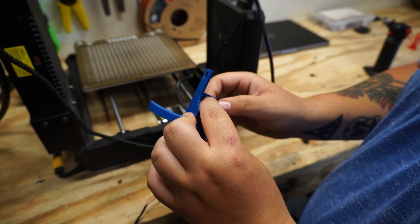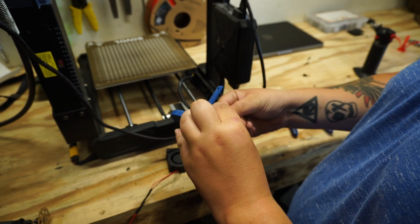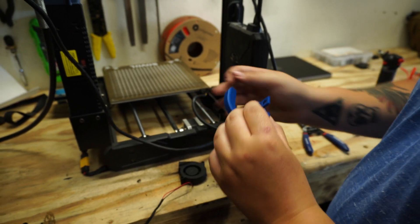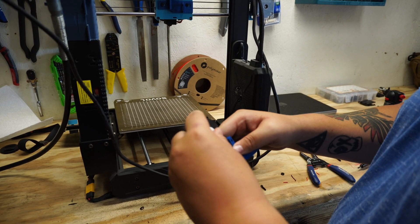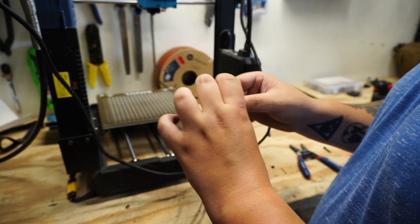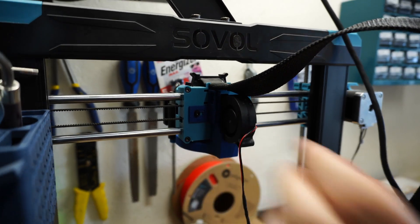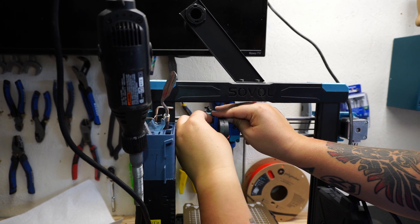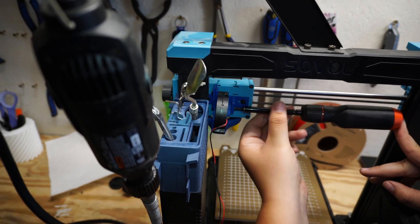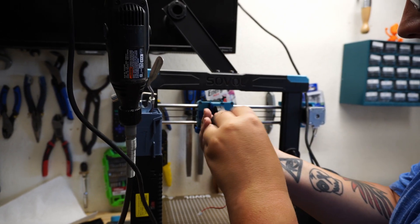We need to install the nut into the actual fan duct itself so that we can securely mount everything together. Go ahead and press that fan in before we put the duct setup onto the carriage itself. Make sure the holes are lined up and press that into place before we bolt it up. Now, using our slightly-too-short bolt and our modified fan, we're going to go ahead and get that all secured up — the bolt will run into the nut we pressed into the 3D printed part. After adjusting, give it a final tighten down.